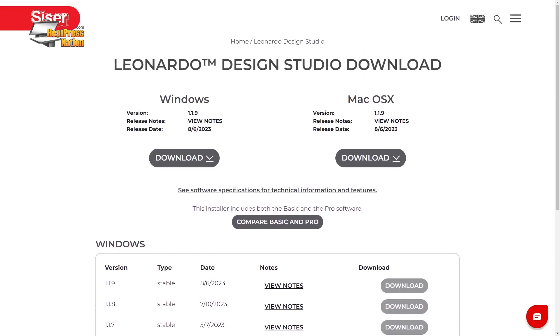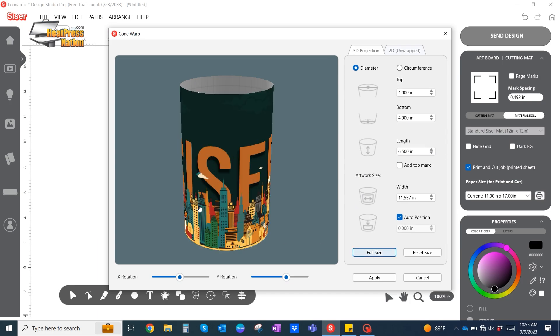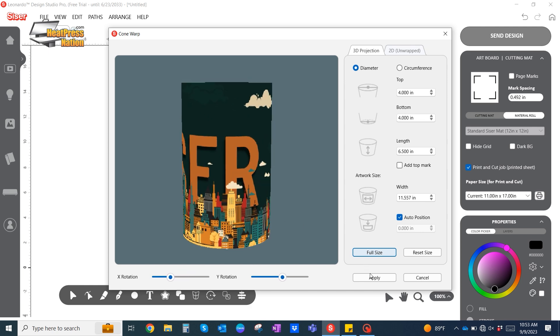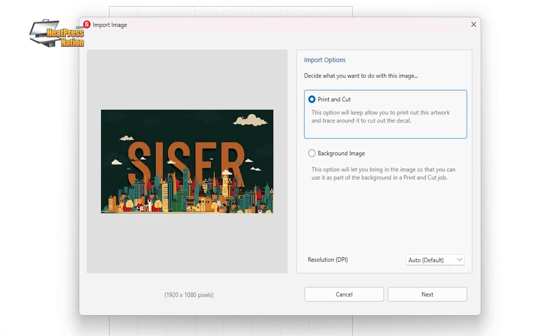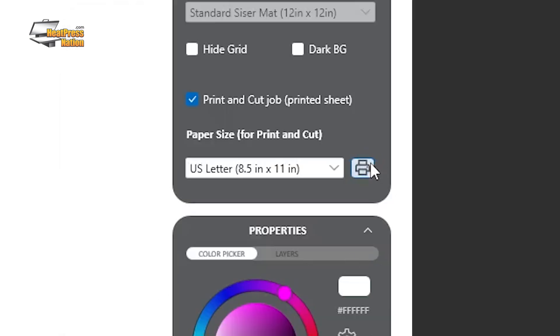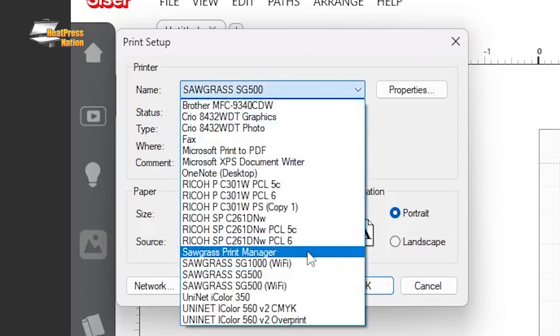Well, stop where you're at and head over to download Leonardo Design Studio, because we have a great opportunity for sublimation users. You can print full flood sublimation designs utilizing our background image tool within Leonardo Design Studio. Simply open whatever file you're looking to use, and instead of selecting print and cut, select background image only. Select the printer you want to send your design to, click print, and just like that, you're ready to sublimate on whatever your garment is.